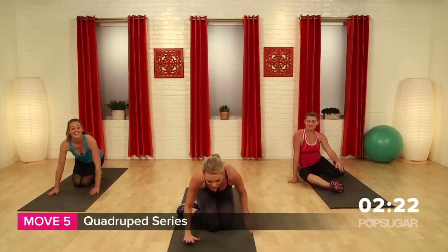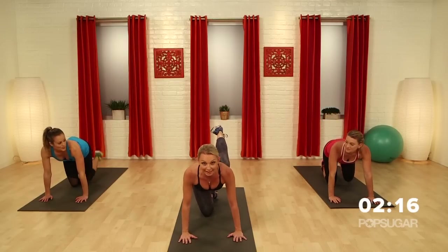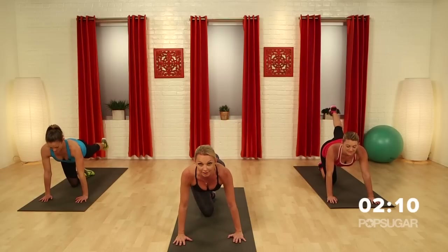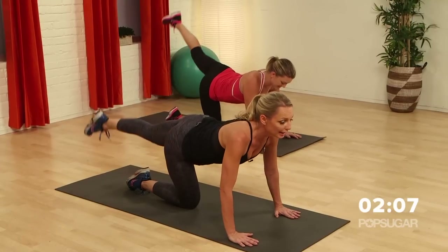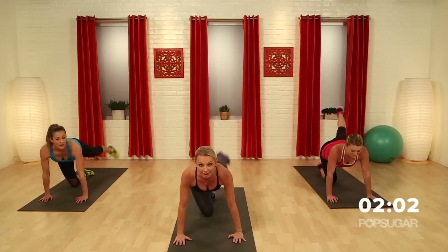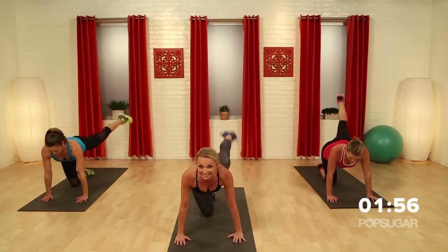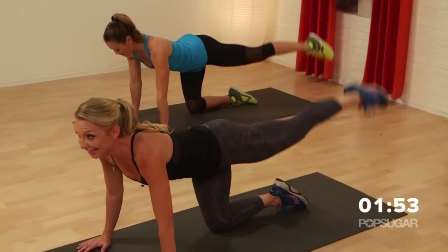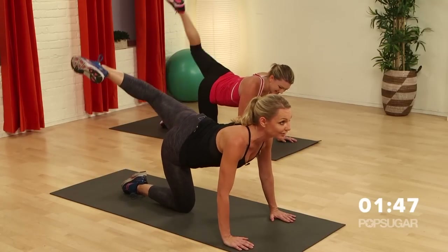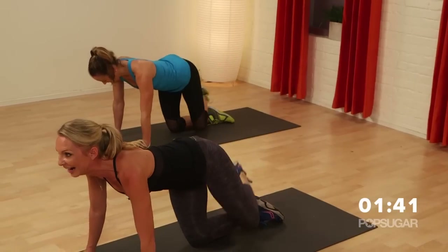Now we're going to go into a quadruped position — hands underneath your shoulders, knees underneath the hips. Reach out that right leg and just pulse it up. Your core is engaged at the same time — belly button pulled in. Now we're going to do some circles. The key is to keep the upper body completely still. Your focus is your booty and your hammies. Now attitude — bring it in, up. So this is your attitude — don't throw me an attitude, I know you're working hard.